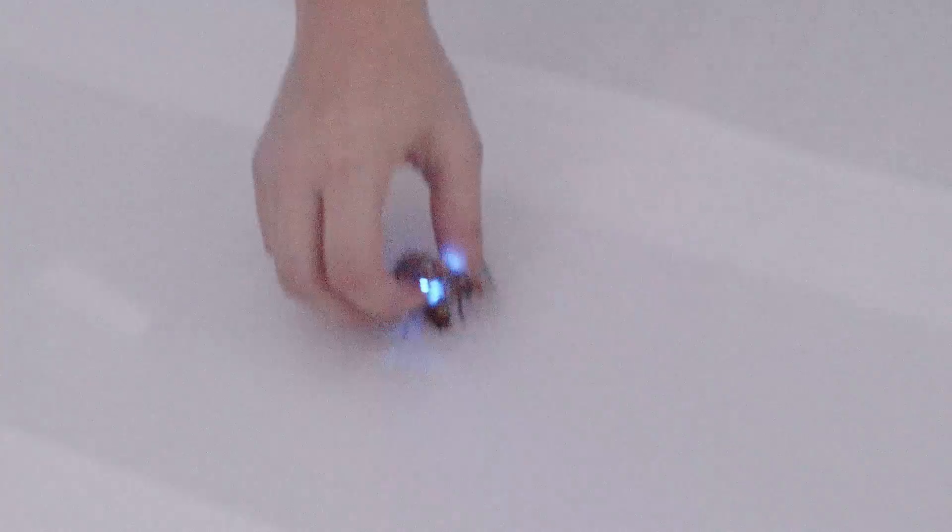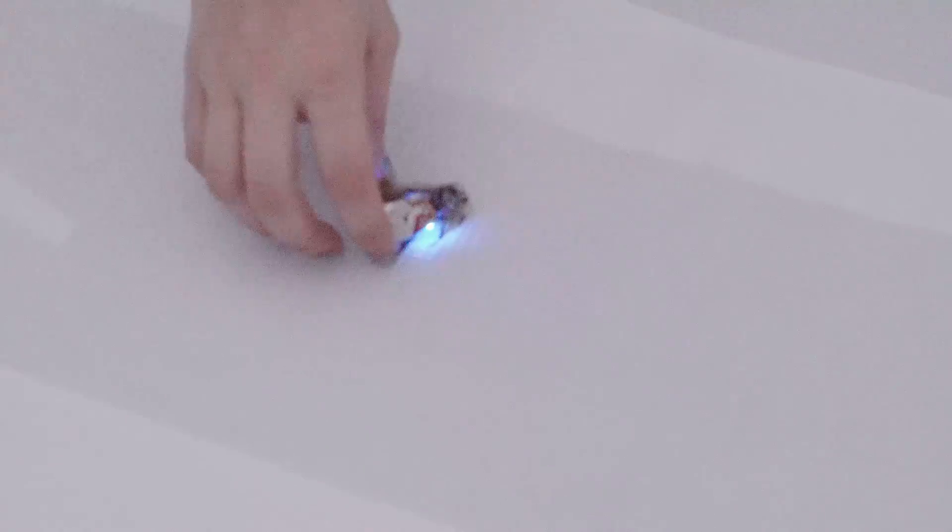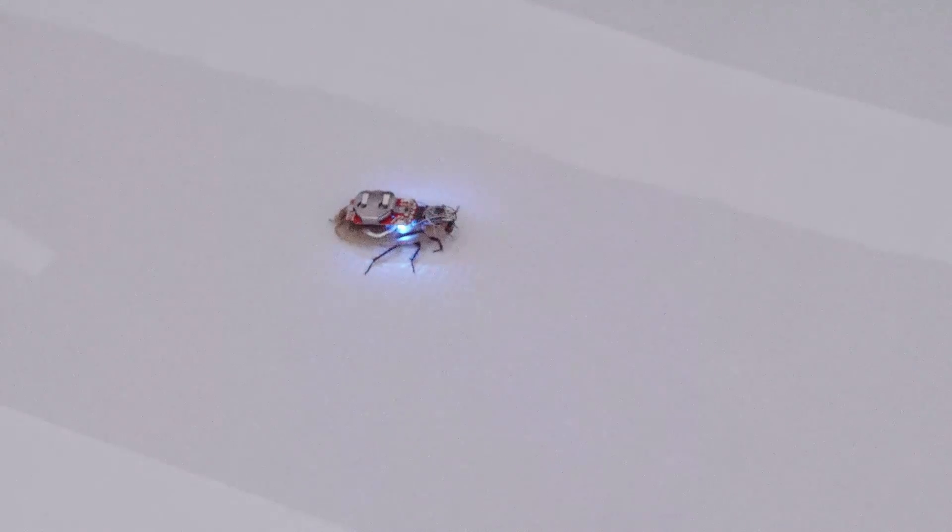This has the potential to have future applications in being able to send in an insect that we can control, potentially find people that are hurt or trapped in a disaster area, and then we know where to send in a real search and rescue team.